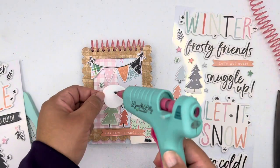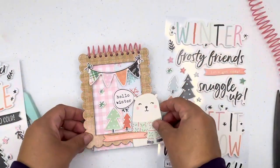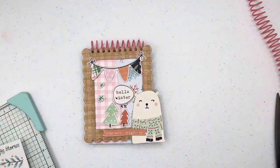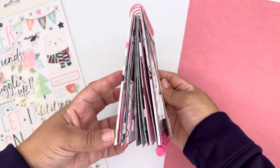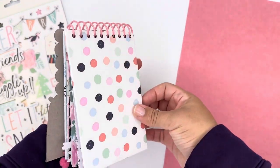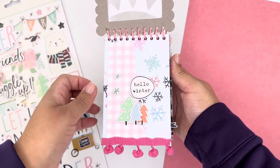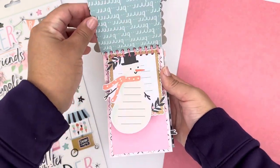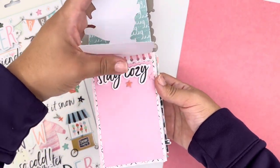Here is the finished album — you can embellish as you want depending on your photo sizes. In this mini album I can add two by two photos and also three by five photos. It just depends on whether they have a white edge, or I can make them a bit smaller so you can see the patterned paper in the background, or add layers of paper in the background.